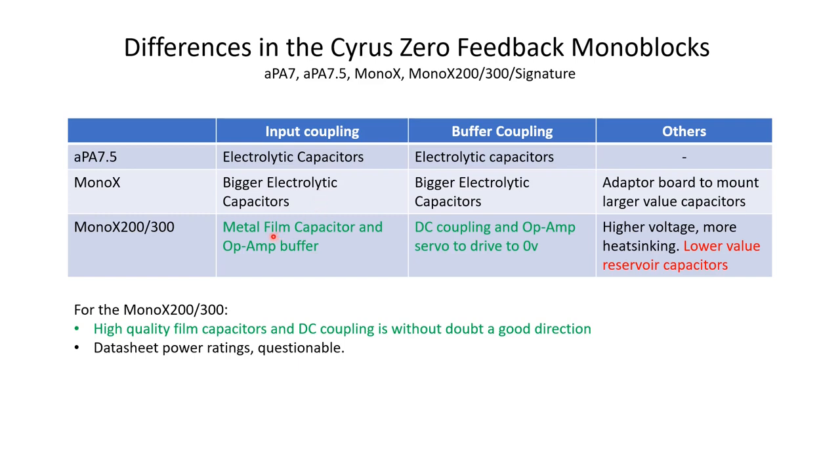When we move to the Mono X200 or 300, the electrolytic capacitors have been removed. The input section uses a much higher quality metal film capacitor, and an open buffer couples into the main amplifier. Looking at the coupling to the buffer section, we've removed the electrolytic capacitors and now have DC coupling — a direct connection between these two sections. An op-amp servo drives that point to zero volts. Removing those electrolytic capacitors and moving to a direct connection is only a positive thing.